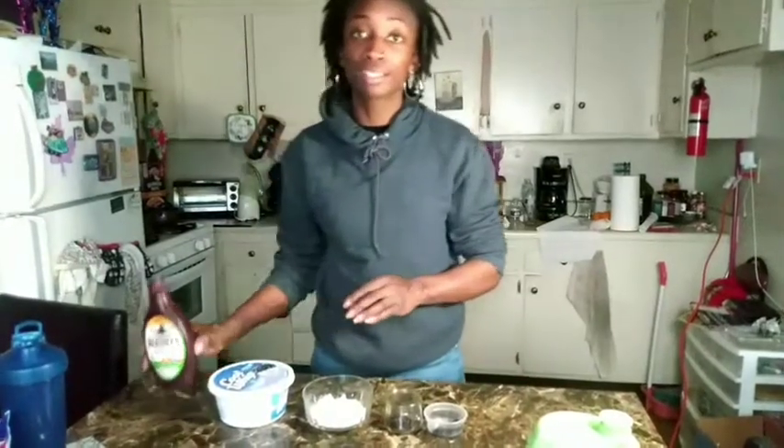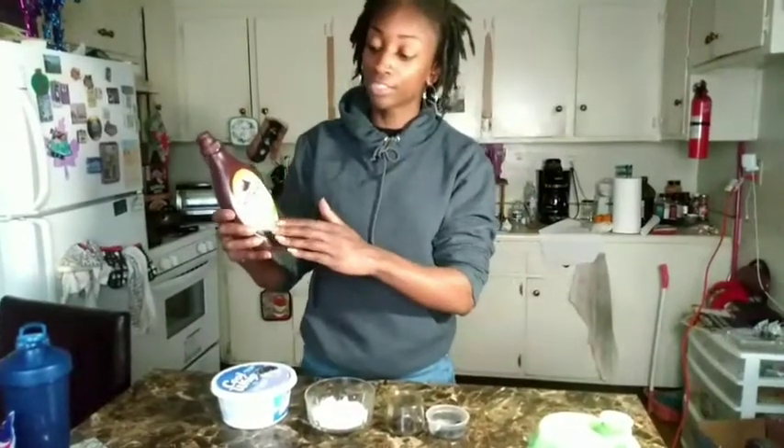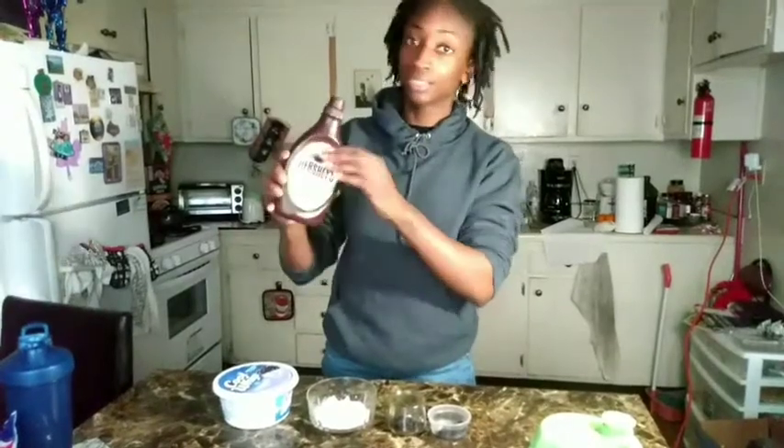Then last but not least, I'm going to top off the protein shake with some Hershey's syrup — just a little drizzle on top. Let's get into it guys.